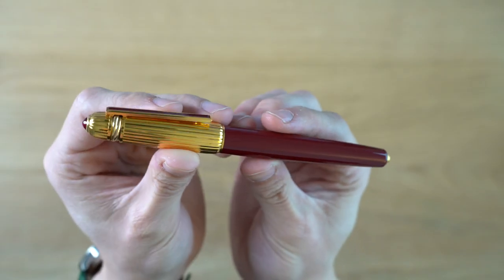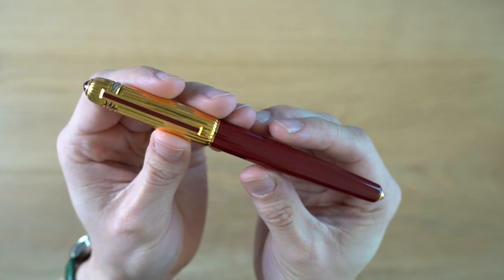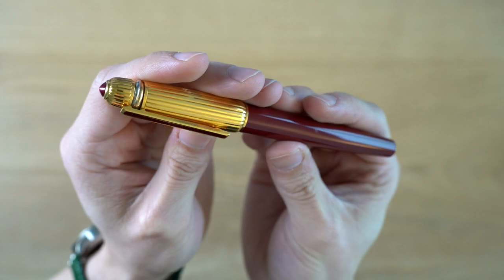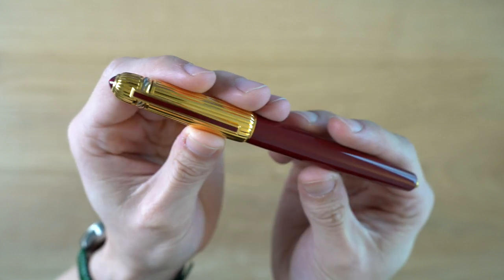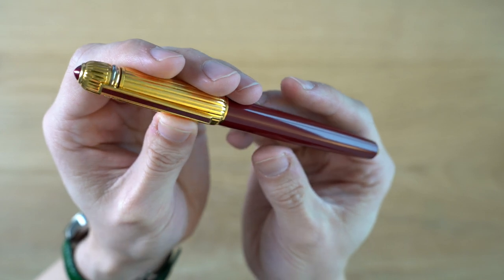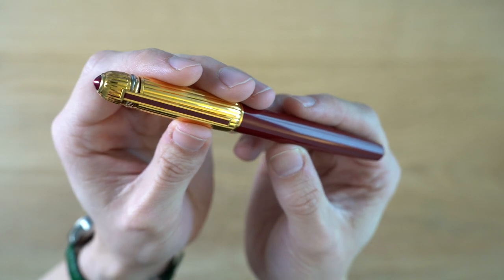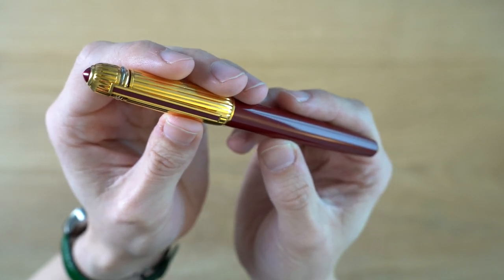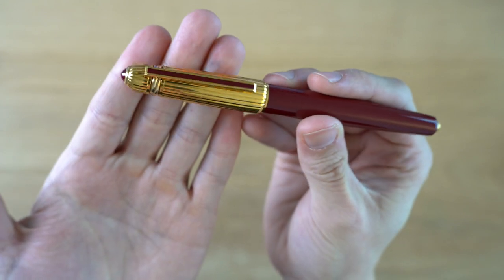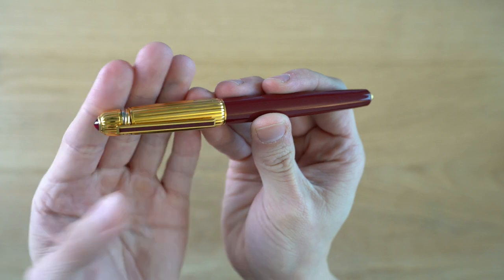So this is the Cartier Pasha fountain pen. This is a pen that Cartier released in 1986, and this was sort of a higher-end pen that was part of their normal non-high jewelry line. It was designed to be kind of an upgrade from the Cartier Vendôme, which I reviewed previously. Compared to some of the skinnier must fountain pens, this is a very fancy-looking pen.